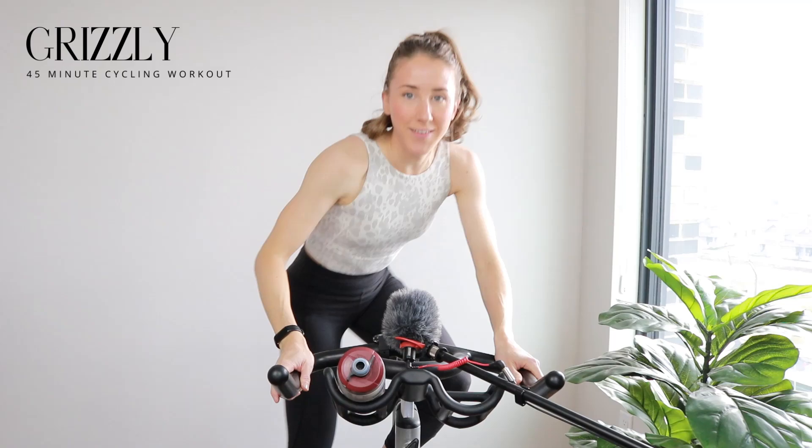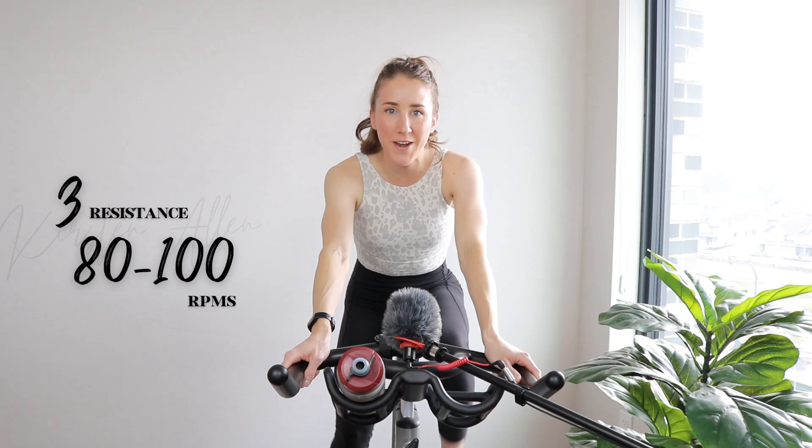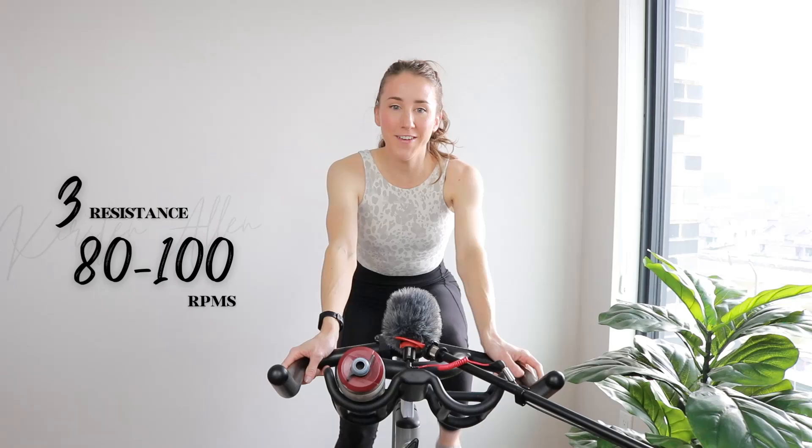Grizzly, start those watches. Done. You can do this. You're a beast. 45 on the board. Start spinning on light tension. Timer has started for this 45-minute ride. Grizzly, make sure you got that three. We are warming up for four, cooling down for three. It's gonna be fun.